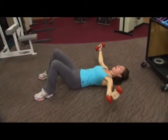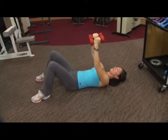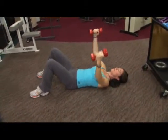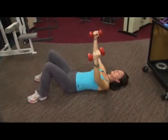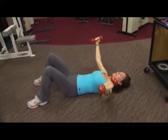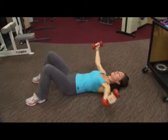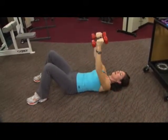I think we've got five more. Here's five and four and three. Don't forget to breathe — it's inhale, exhale. One more.